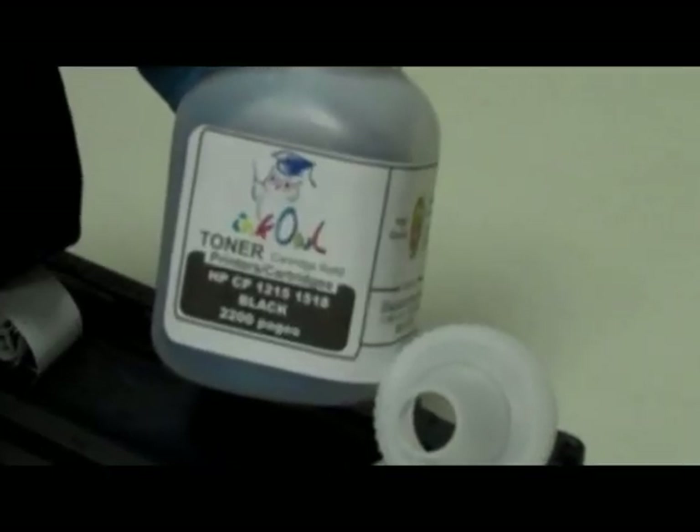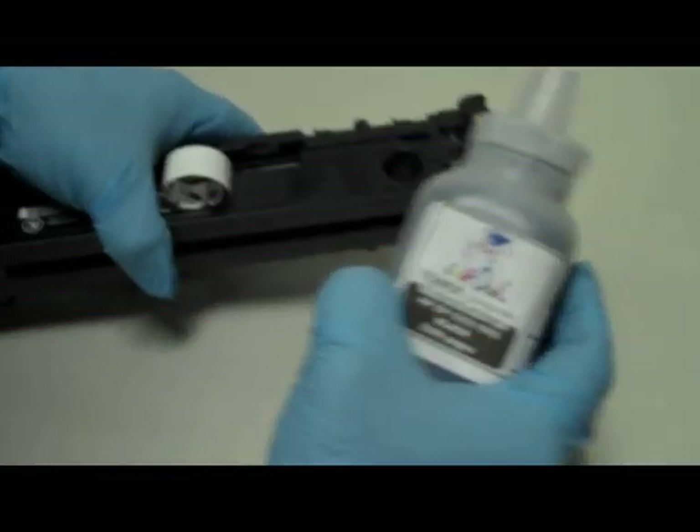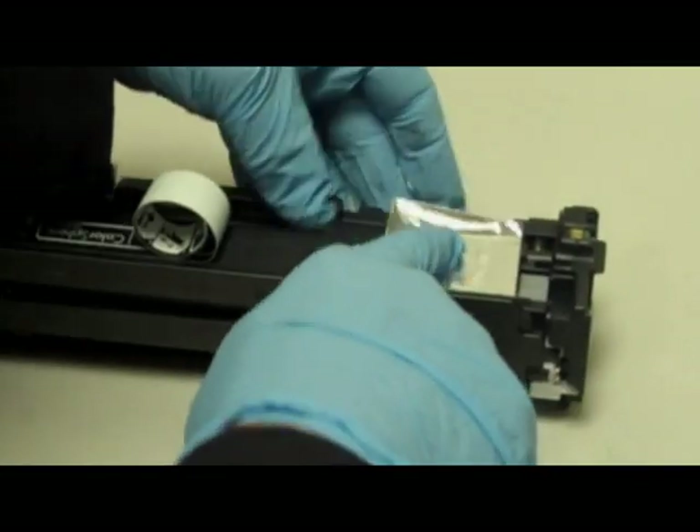Here is a bottle of InkOwl's High Quality Black Toner for HP Color LaserJet. Step 4: Pour the whole bottle right into the cartridge. Step 5: Seal the fill hole with aluminum tape provided with all InkOwl toner kits.